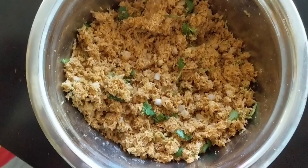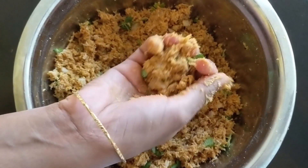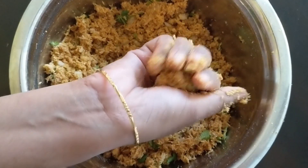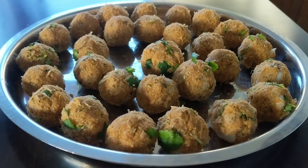Add 1 tablespoon of rice flour and mix it well. I don't want to add any water to it. Mix it well and shape into balls. If the mixture is too dry, you can sprinkle a little water.